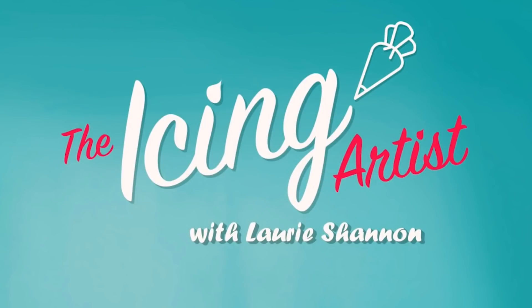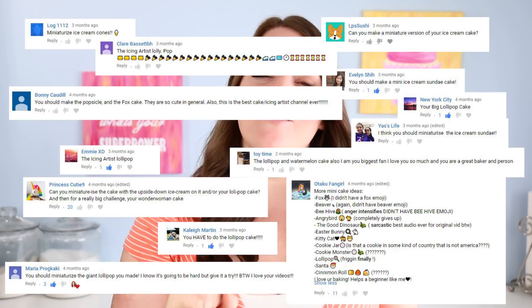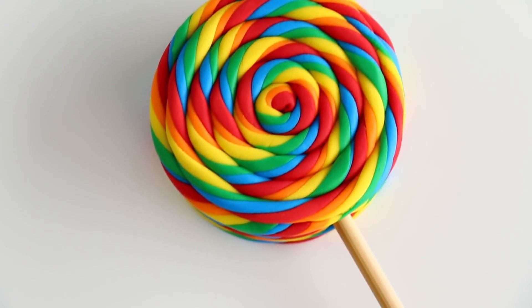We're making more mini cakes! My name is Lori and you are watching The Icing Artist. We got so many requests to make mini versions of our food cakes, especially our lollipops, so that's what we're doing.